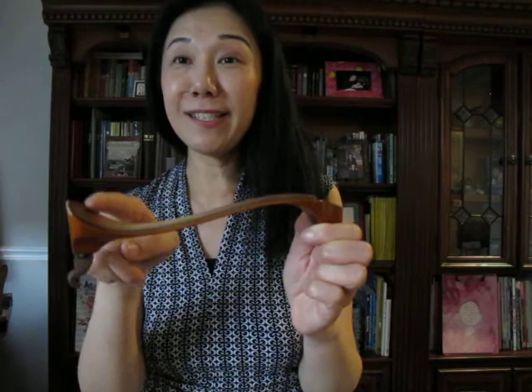Just like folding origami, you have the valley fold and the mountain fold. I thought this is the easiest way to describe to younger ones or to those who are not so familiar with how a shoulder rest works.